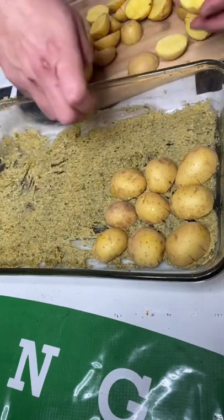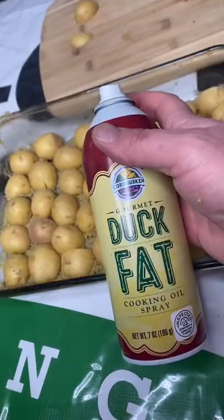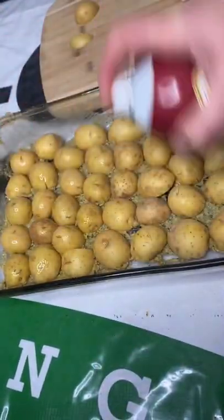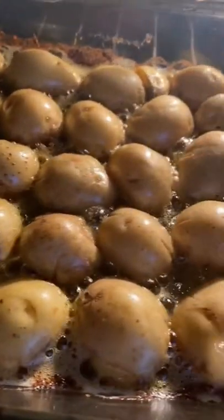Once you have your paste laid out, face plant your potatoes. Last step, get your duck fat and spray the tops. Bake at 425 for about 25, 30 minutes. And that's it.